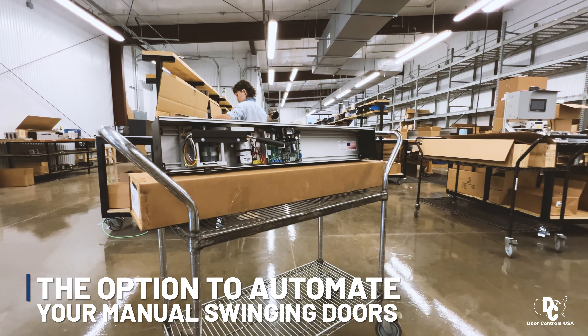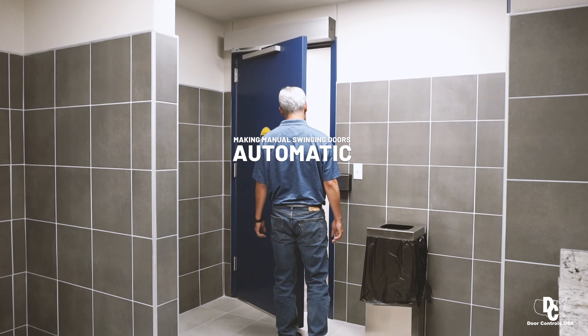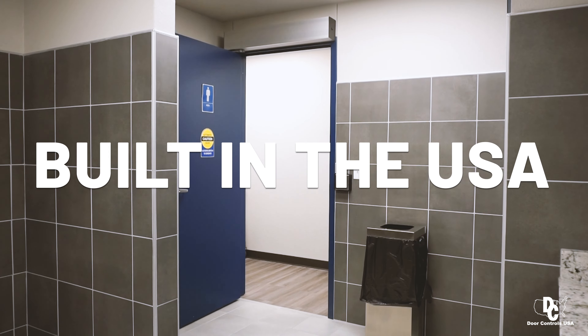Compatible with touchless activation methods, ADA compliant, and recognized as the top choice for making spaces accessible to individuals with disabilities. Easy installation and no structural changes make this an affordable option for taking your manual swinging doors and making them automatic. Built in the USA — this is the DC 7000.